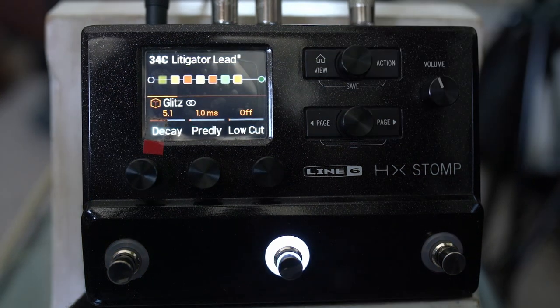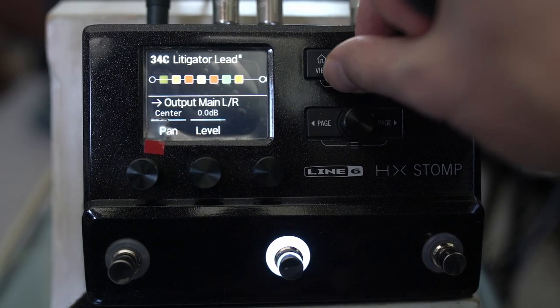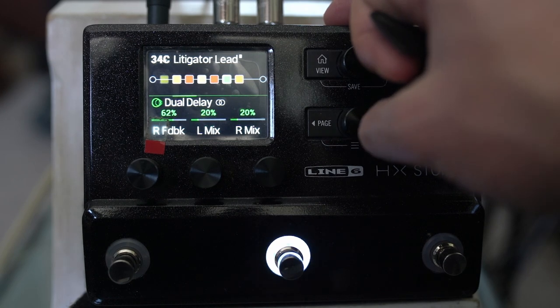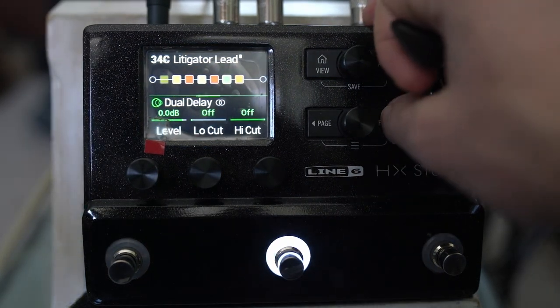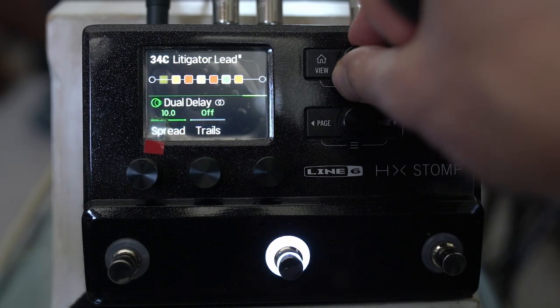A really important part of these liquidy lead tones is the dual delay: 375 and 500 milliseconds, 71% on the left and 62% on the right, both mix at 20%. You could go higher for more or lower for something less aggressive. No low cut or high cuts, no mod, spread at 10.